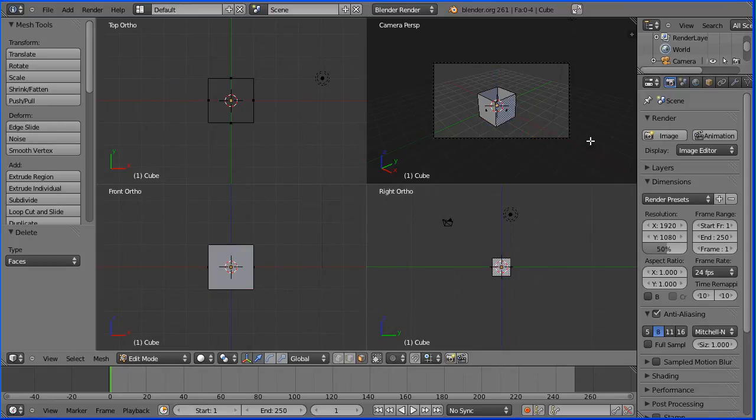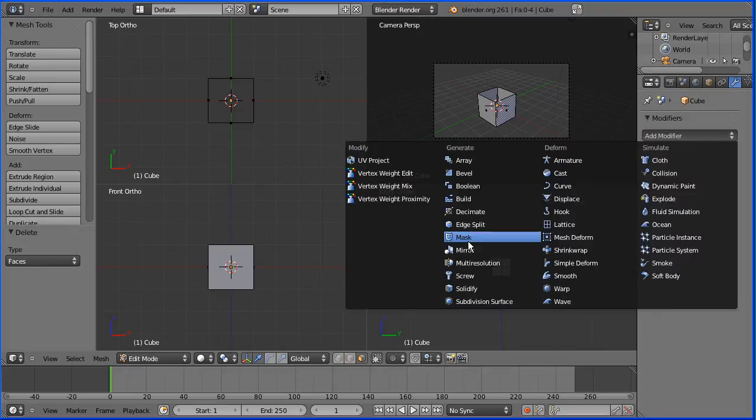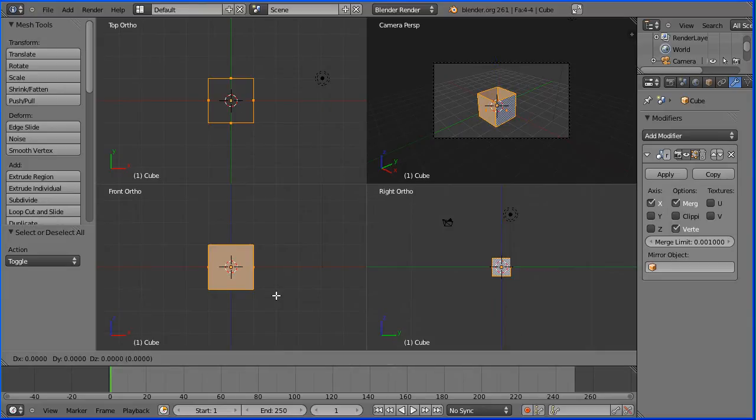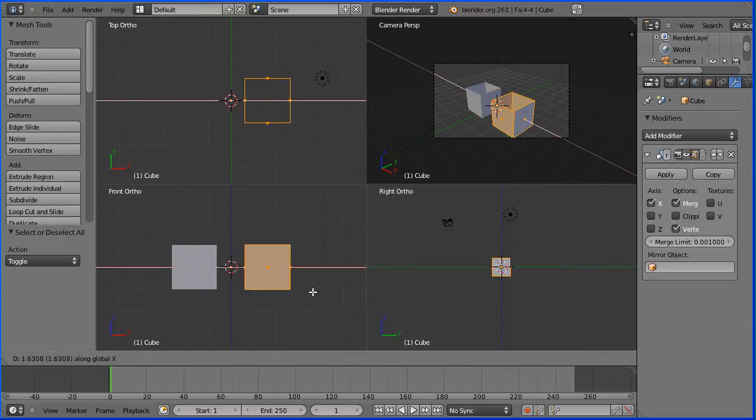I'm going to go to modifiers and add the mirror modifier. I'm going to press A to select all and then press G to grab and X for the X direction. Now as I move that we get a mirror image of the cube.